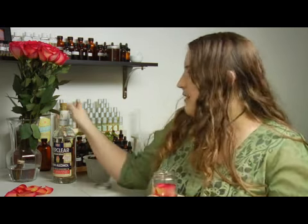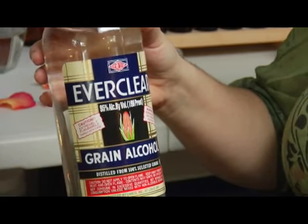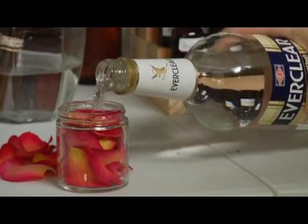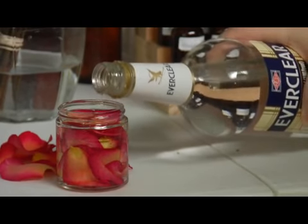What you're going to want to have is a small glass jar, large enough to fit the number of flowers that you have on hand, and you'll also need Everclear, which is a very high proof alcohol. The alcohol is going to absorb the essential oils that create the scent out of your flowers. You'll pack this jar full of the flowers that you have on hand and pour just enough Everclear over them to cover.